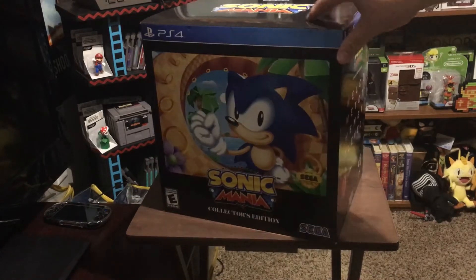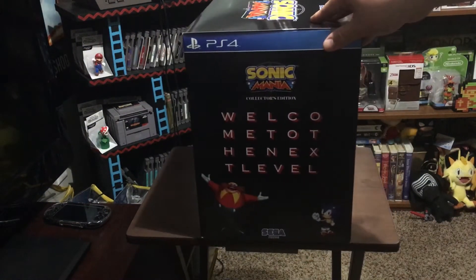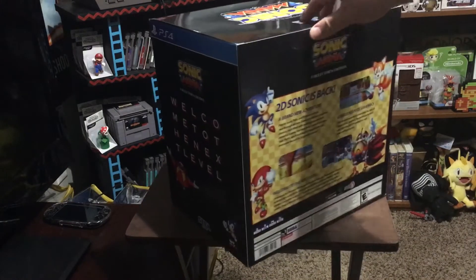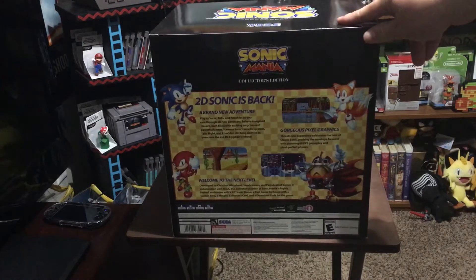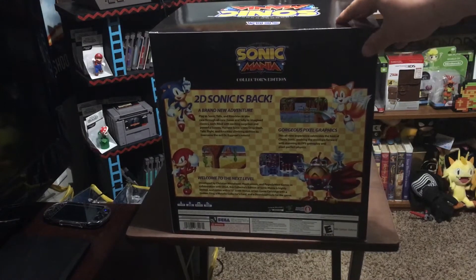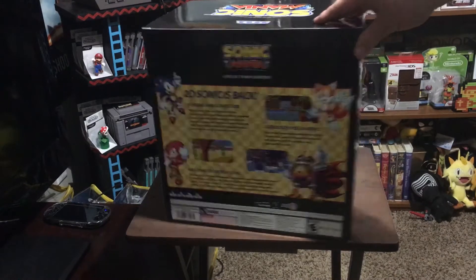I got it for $43 from Amazon. I think I got it for a good deal because I am a Prime member. But right now you can get it for $69.99 at Best Buy, Walmart, and Amazon. Totally worth it to me. This is a fantastic collector's edition for what you get — pretty decently priced.